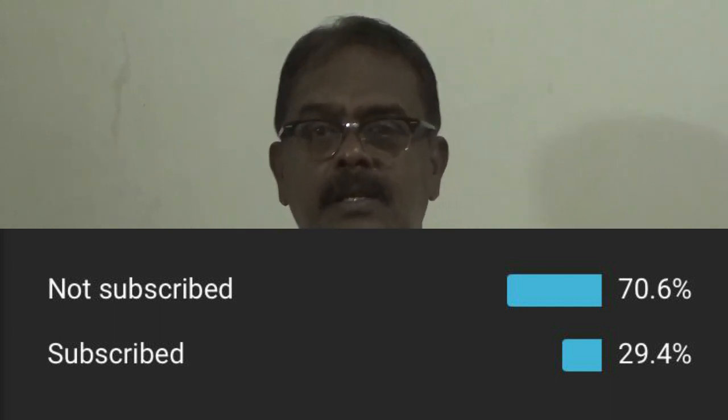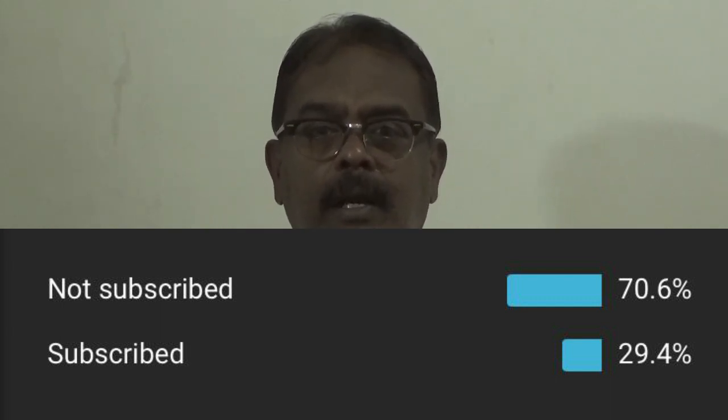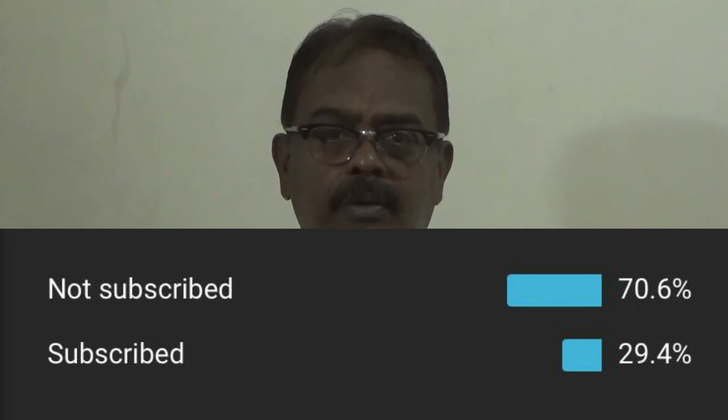Subscribe to our channel. Then only it will be encouraging for us to give more and more videos.